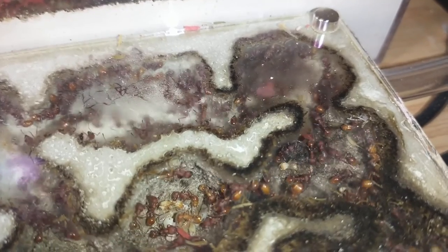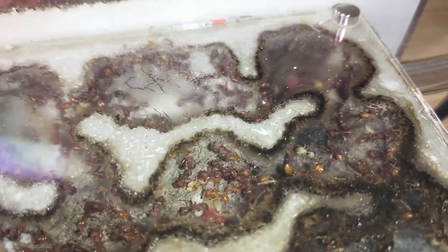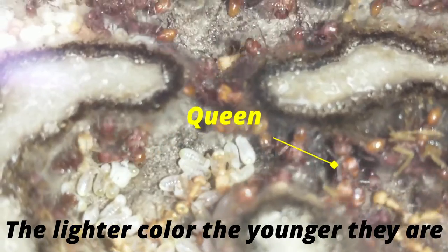That really light-colored worker over in the far chamber — you can see it's almost white. There are a lot of very young workers in this colony right now. And there's our highness again.